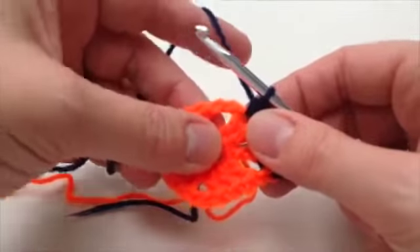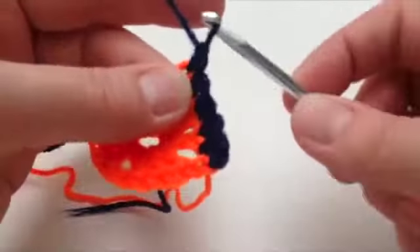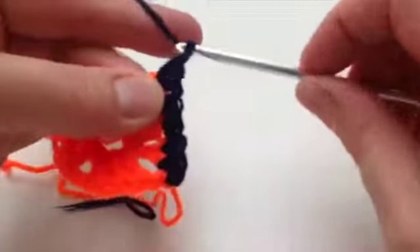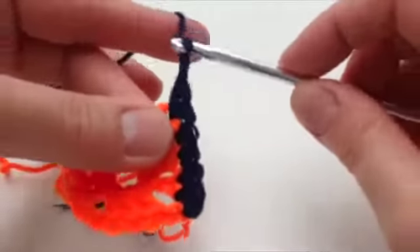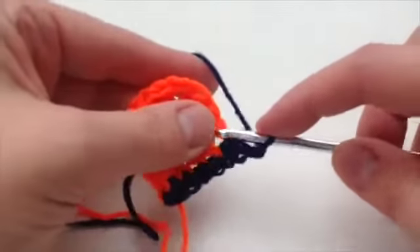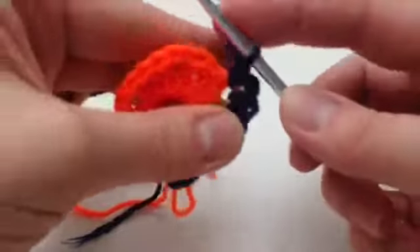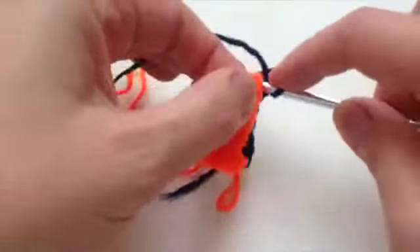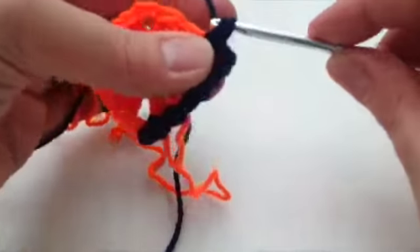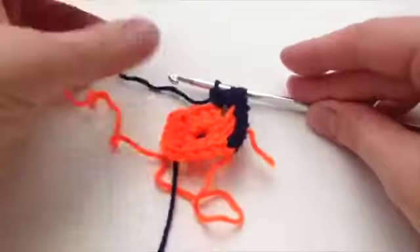Then you get to the chain space at the other corner and you do two DCs, two chain, and two DCs. So two DCs into the corner space, two chain that takes us round the corner, and then another two DCs. This gives us a nice slim row of dark navy to contrast with the bright orange. Then you keep going all the way around.